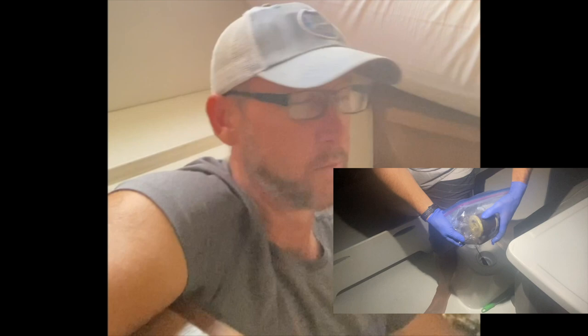Hey guys, it is Mark with Sailing Lunacy and once again I am in a small hole in the bottom of our boat. If you remember from our passage to Grenada, we had major fuel problems — actually lost one engine due to it, tried to change Racor filters at sea, actually took a wave over the back of the boat, filled the Racor filter up with water. It was a disaster.